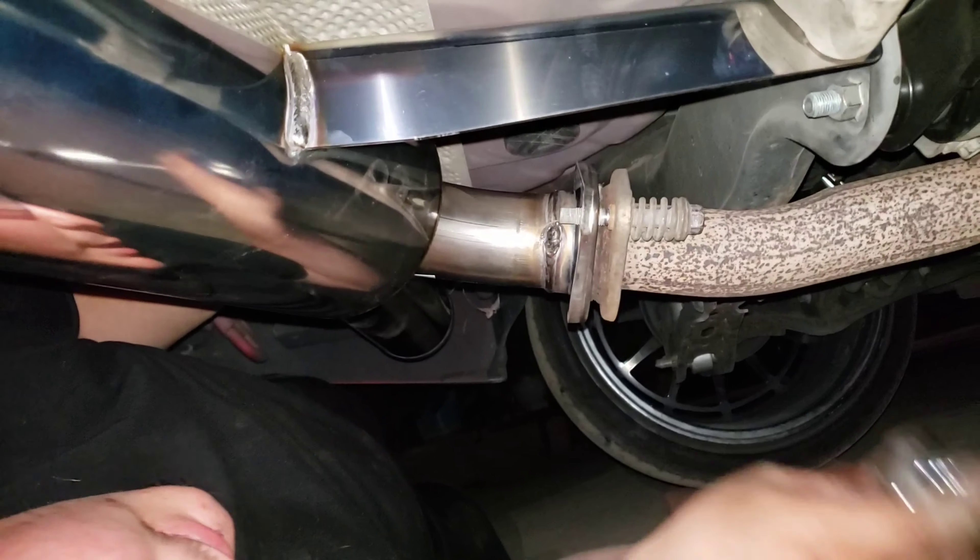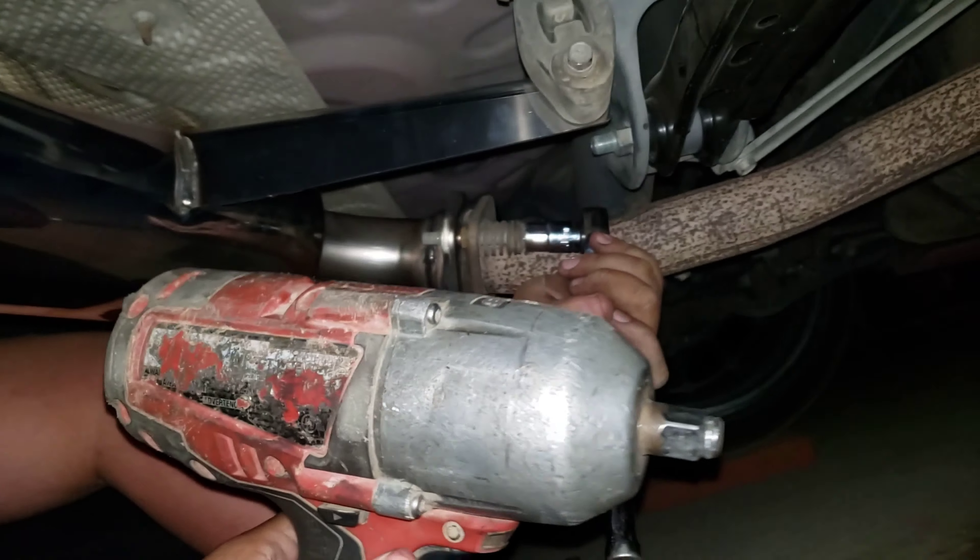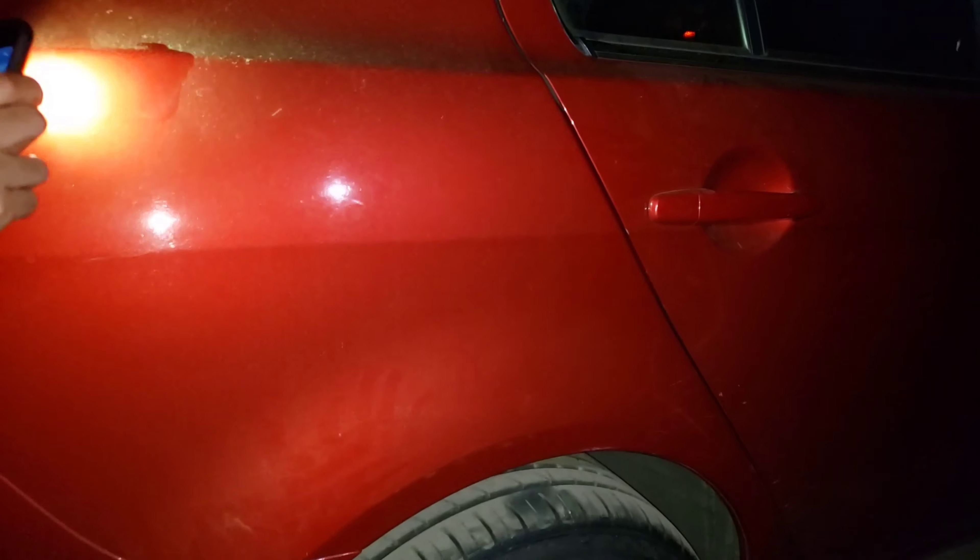Now we're gonna go ahead and show you guys how it sounds. Missing a 12? Everybody shut up — I'm missing a 12, check in here. Yeah, I am missing a 12 though.